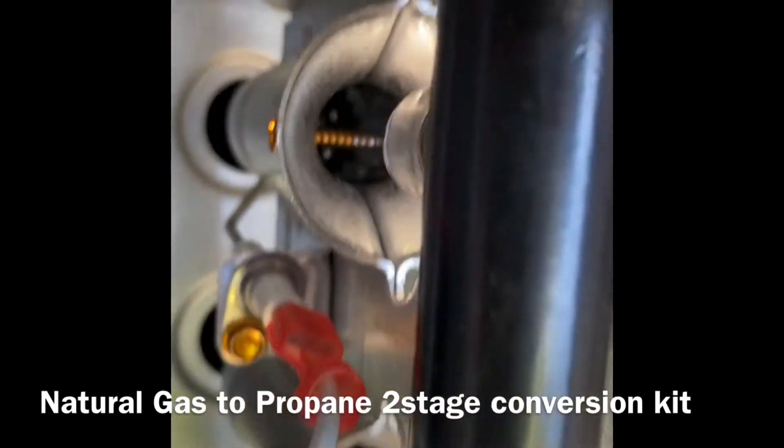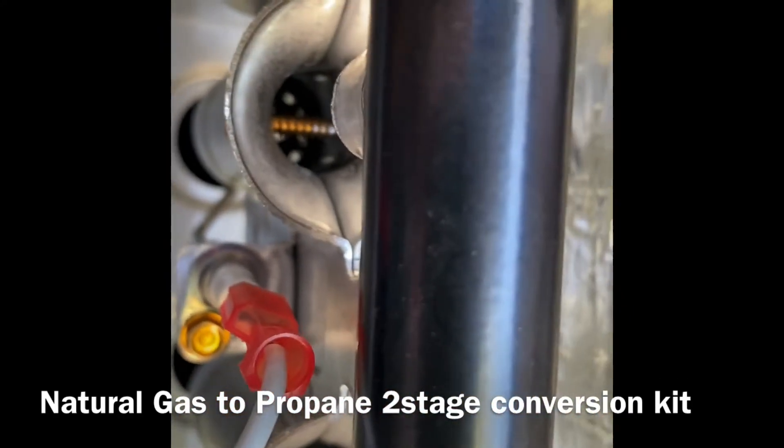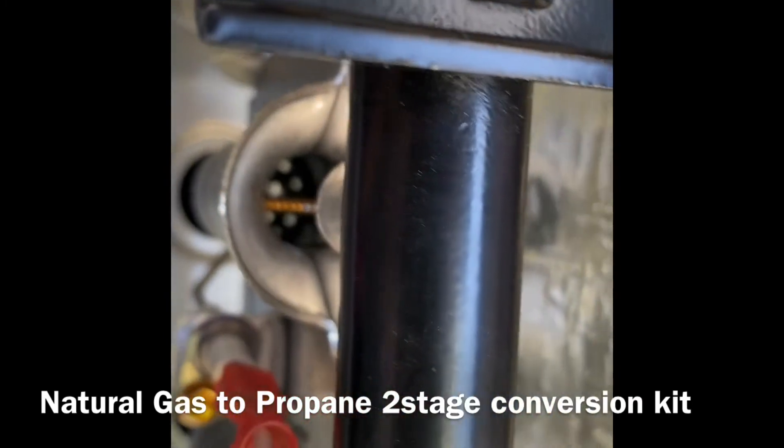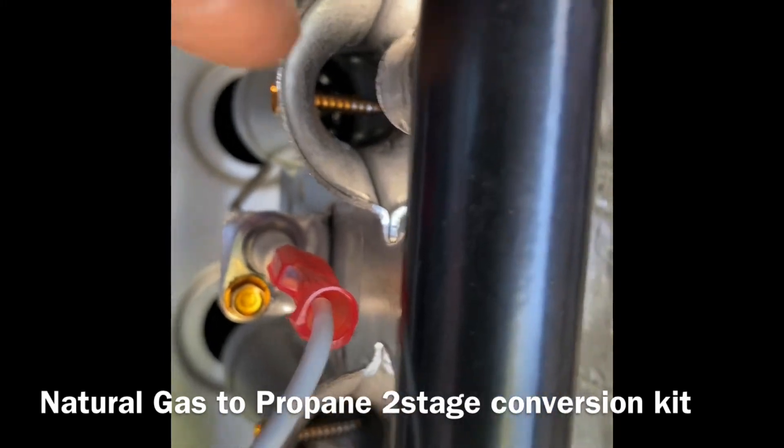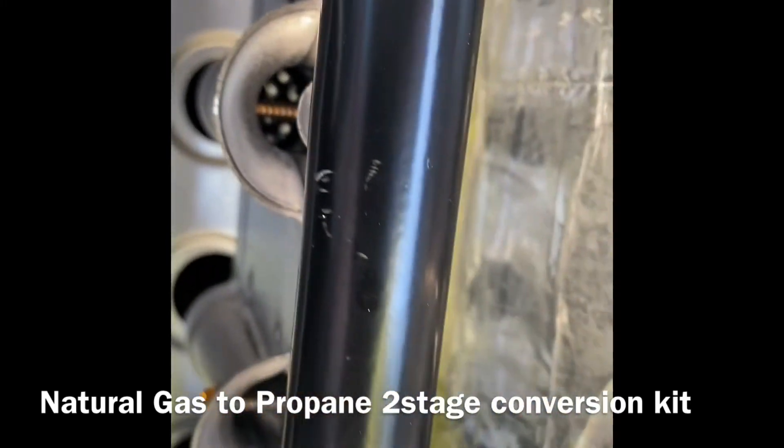We also had to put the mixer screw in, so that's drilling the hole — the drill bit comes with the kit. You drill a hole inside the burners and add those screws inside of there.